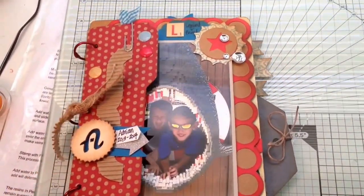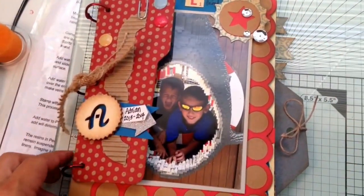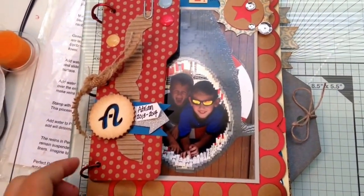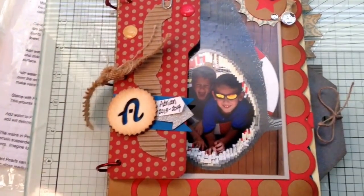There's also some cards that I made, but I won't do that right now. We'll see if this Capture app works well on YouTube. Thanks for watching. Bye.